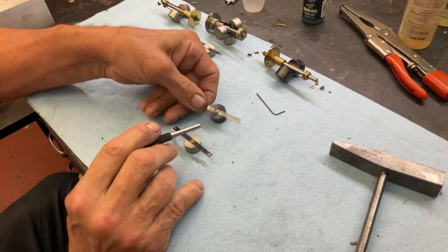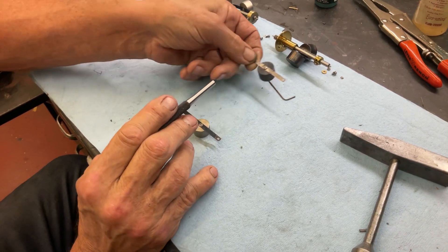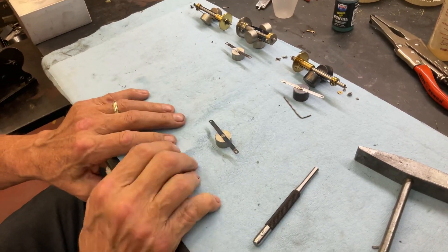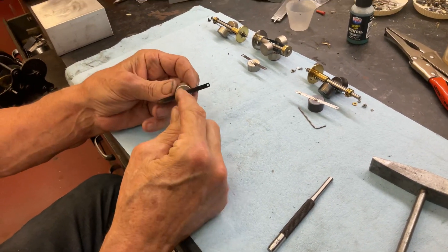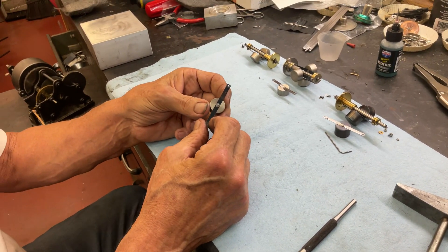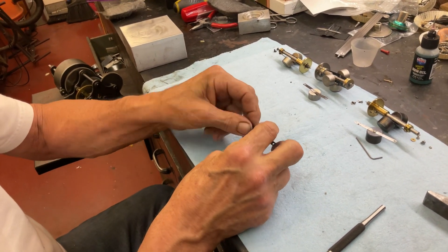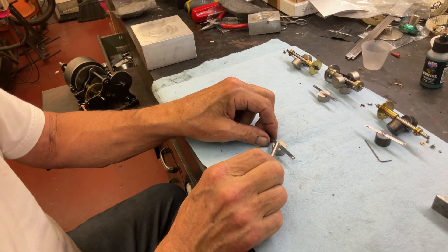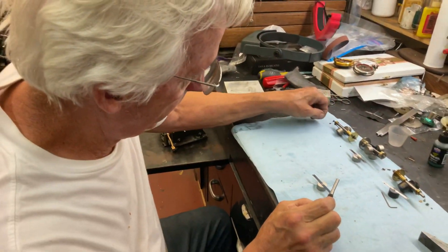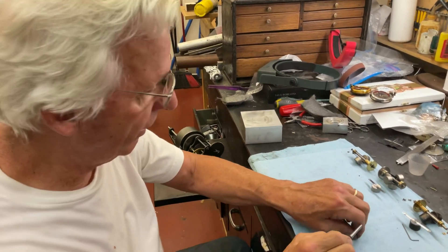Luckily, when I did this governor, all the weights were there and I could do this very easily. Why can't I just fix the broken one? This is the right way to fix the broken one: you chuck it into the lathe, you drill it, you tap it. You buy new springs or use the original springs and put it back together. But you have to do all three, because this pin weighs probably more or less than the little original screw, and it's for balance.